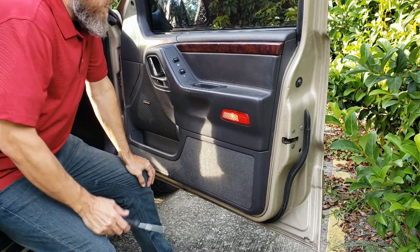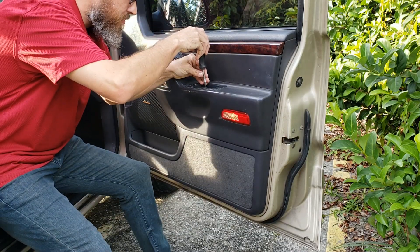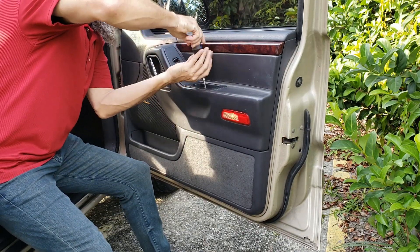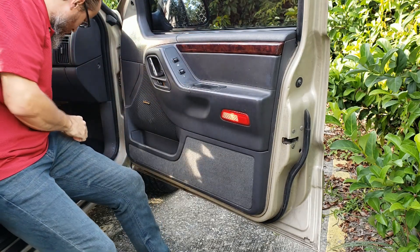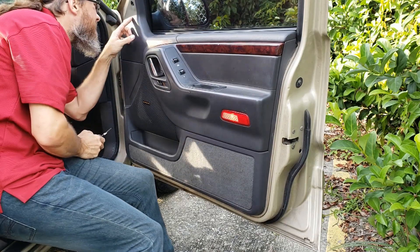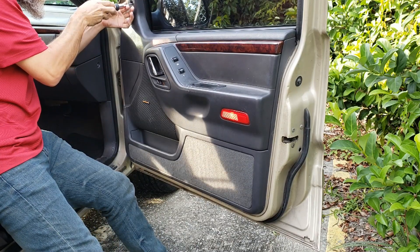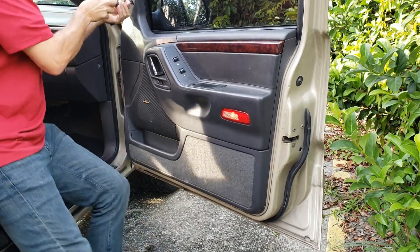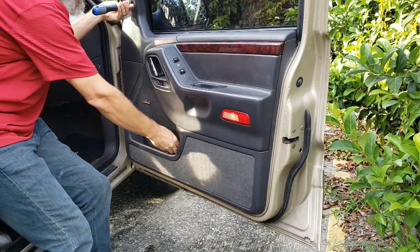You've probably got a broken window regulator if your window's not going up and down. It's pretty common. So remove the screw here, just a phillips. This one here is either going to be a phillips, or sometimes a number 25 Torx.